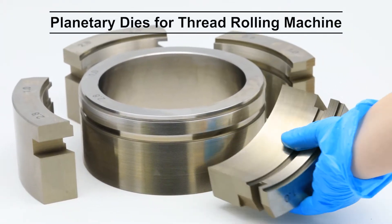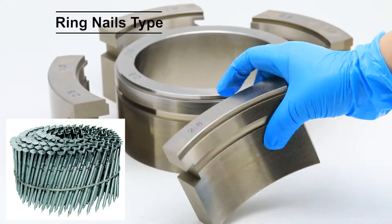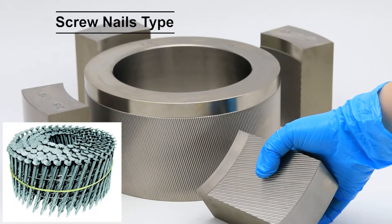There are two main types of planetary dies for different rolled nails: ring nails type for nails which have a sawtooth profile, and screw nails type for nails which have a fluted helical profile.